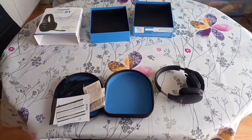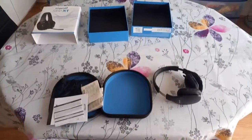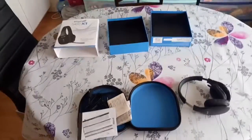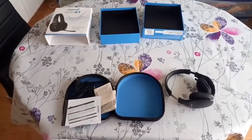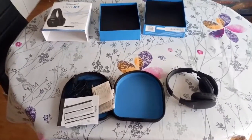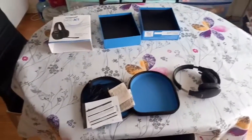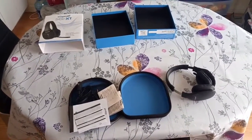Hi everyone, and welcome to another one of my videos. I didn't upload anything in a while, but here I am today. This is sort of an unboxing video — sort of — because I already unboxed it, but I will still talk about it anyway. If you've seen my previous videos, I've been looking for a Bluetooth headset.